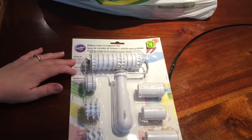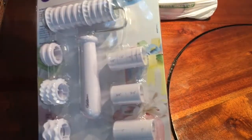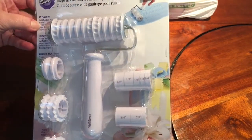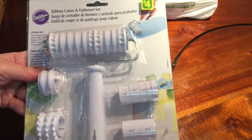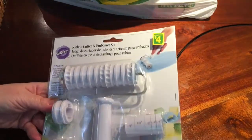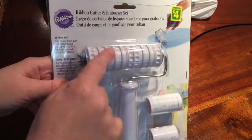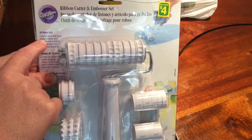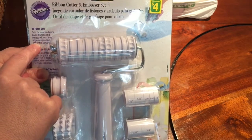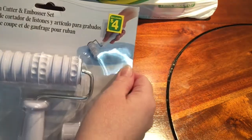The first item I found is this ribbon cutter and embosser set. It is four dollars. It is the Wilton brand. It is a 25-piece set. It's a kind of a roller, like a brayer thingy, and it can cut fondant and gum paste ribbons and stripes with exciting edge designs, imprints, and textures. You can see the little picture there.